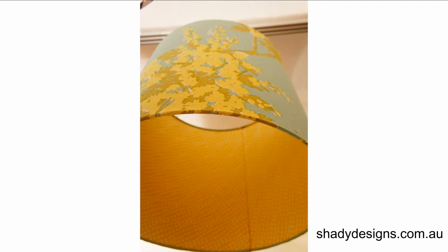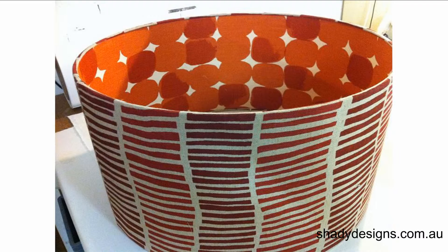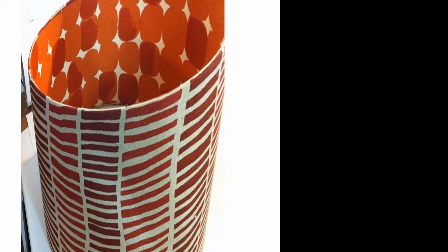A couple of examples of double-sided shades working for table and floor lamps is where you've got a table lamp that's quite low so you're always walking past it, or you've got a floor lamp with a couch close by, and whenever you're looking up you get to experience the double-sided look.